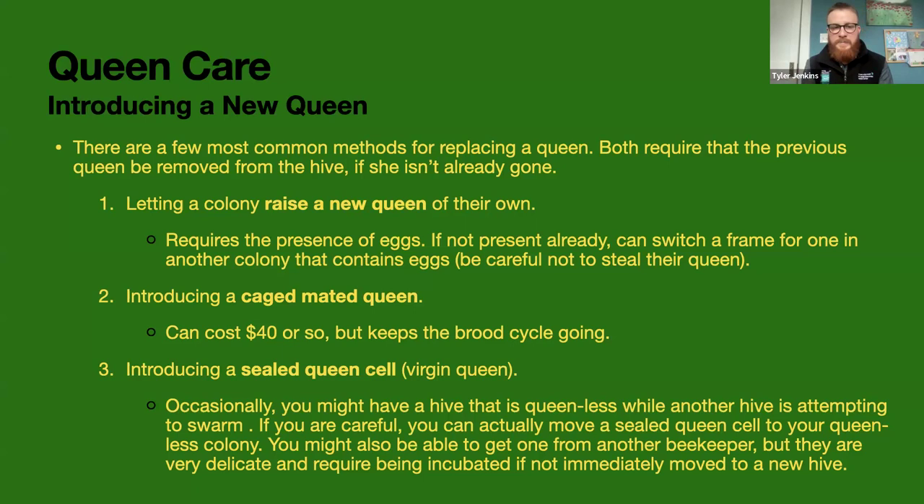One perk to letting them raise their own queen is that the break in the brood cycle causes mite levels to go down a lot. Mites reproduce inside capped brood cells, so if there are no capped brood cells, they can't reproduce. Letting them raise their own queen basically enforces a brood break so that mites cannot reproduce — and that's a really good mite treatment that doesn't involve any chemicals.